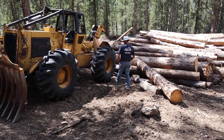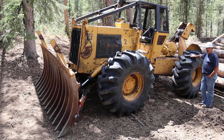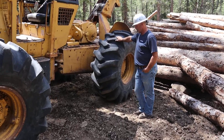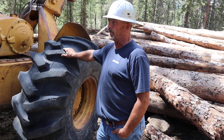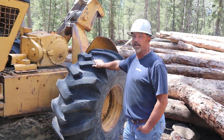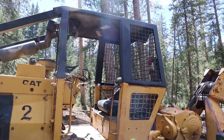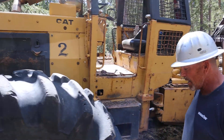Here we are today with Wade — he owns a couple skidders, is a skidder operator, and we're gonna have him tell us a little bit about them: what they are, what they do, and how they work. This is the Cat 518. We previously owned this machine years ago and recently got her back — we love them. Good skidders, they do great work. They defy gravity in a way where they don't tip over. They've got a little 3304 Cat engine in them — they run well.